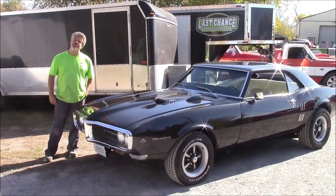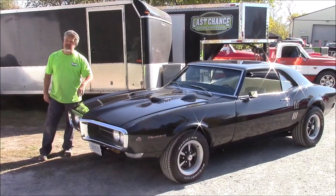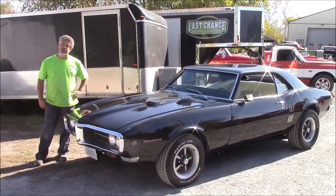Hi folks, it's John from LastChanceAutoRestore.com. I'd like to share with you this custom paint job that we've performed on this 1968 Pontiac Firebird.